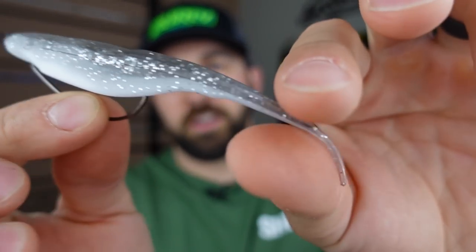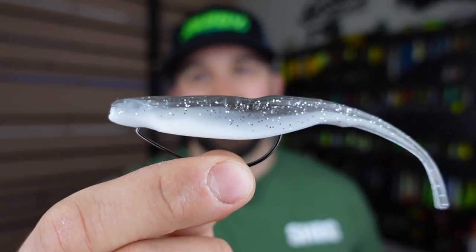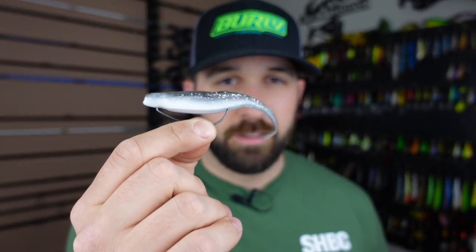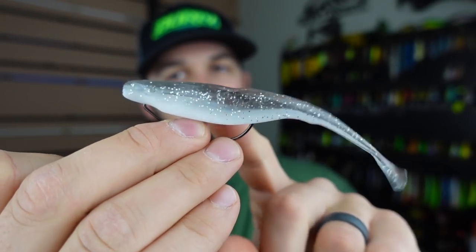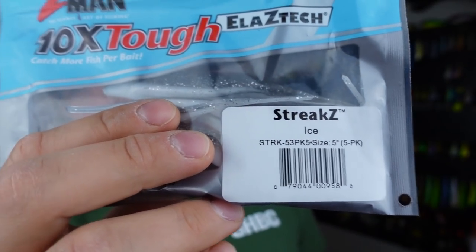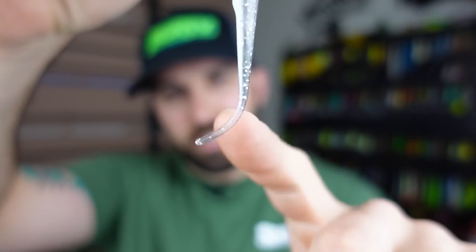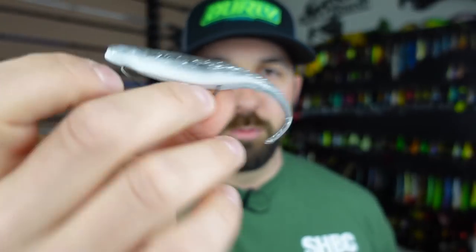Next up is the fluke — a finesse tail-swim plastic, a straight classic. I've somehow avoided this for too long — it always catches fish, especially spring and fall when water temps are lower. The classic rig is weightless, and this is a cool newer plastic from Z-Man called the Streaks. It's a little different — instead of a forked tail you get more of a tickle tail, and it's ElaZtech so it's hyper durable.